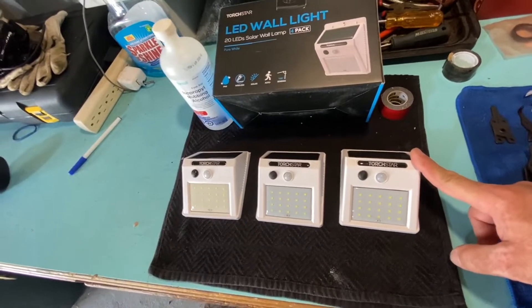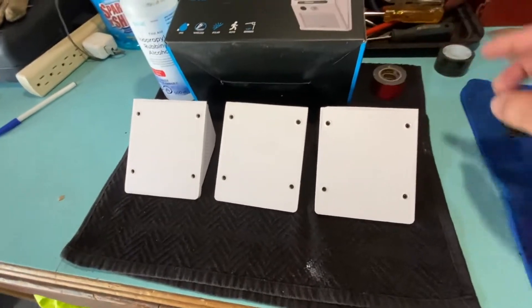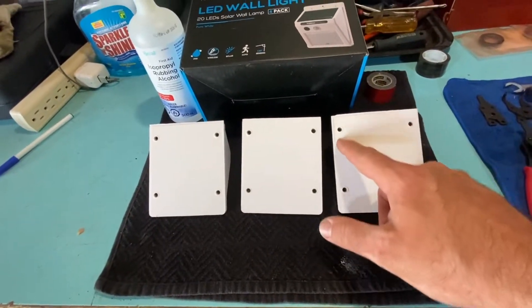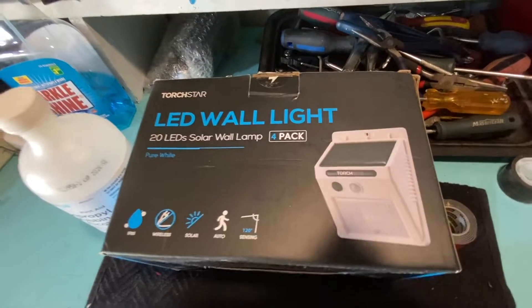These are of course solar powered. We're going to be using some double-sided tape onto the back of the full perimeter of these. One other modification I made — you'll notice it in the picture — it has this top lip with a screw hole for mounting.